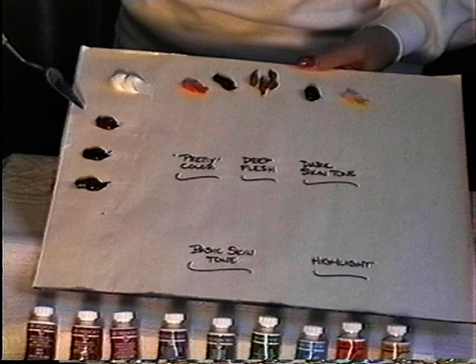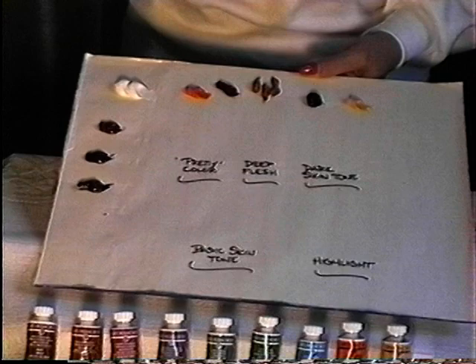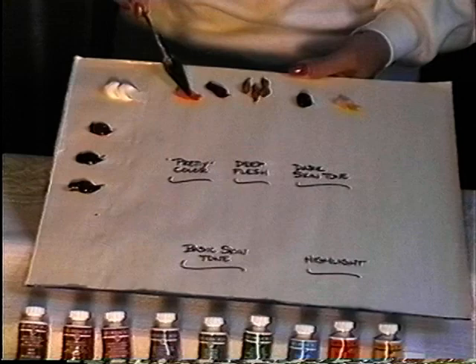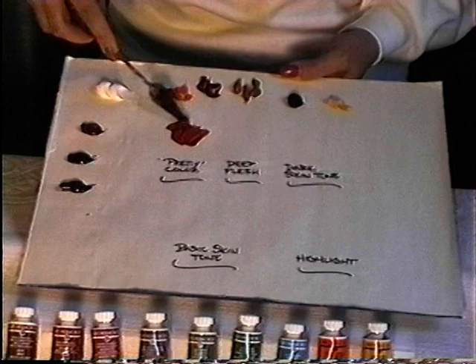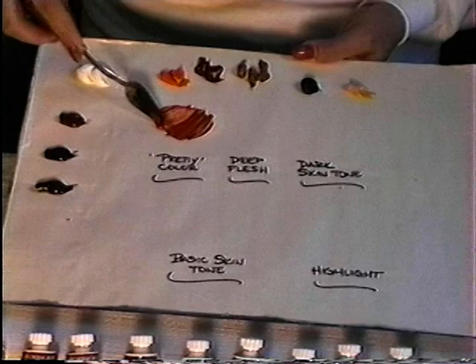Burnt sienna is not normally a part of my skin tone palette, but I put it out and I'll be using it later in this demo. First we're going to take a little bit of cadmium orange and mix that with some of our rose madder. If you don't have rose madder, feel free to substitute with alizarin crimson. You'll want to use a little bit more rose madder than cadmium orange. What you want to look for when you're mixing this color is something that's not too red and not too orange — kind of in between.